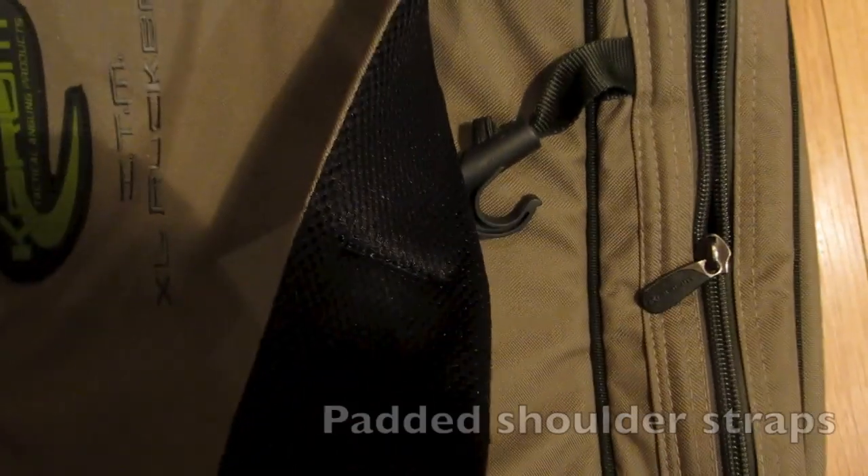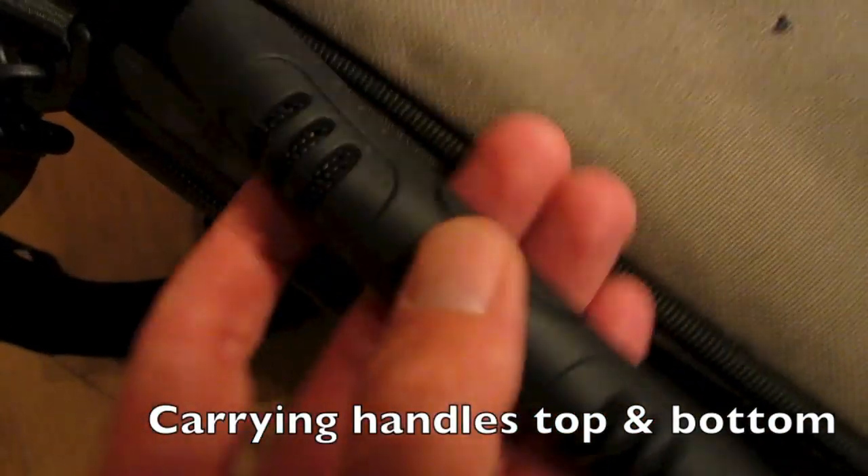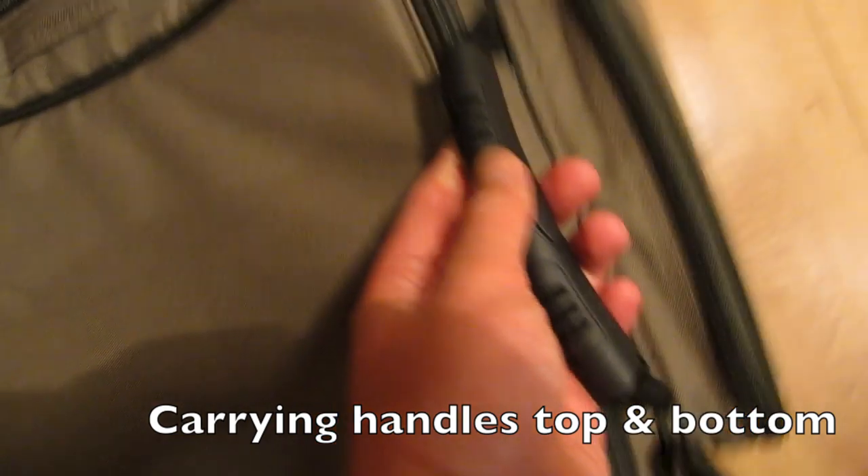The straps are padded and they have a mesh back. And there are two plastic carrying handles, one either side, top and bottom.